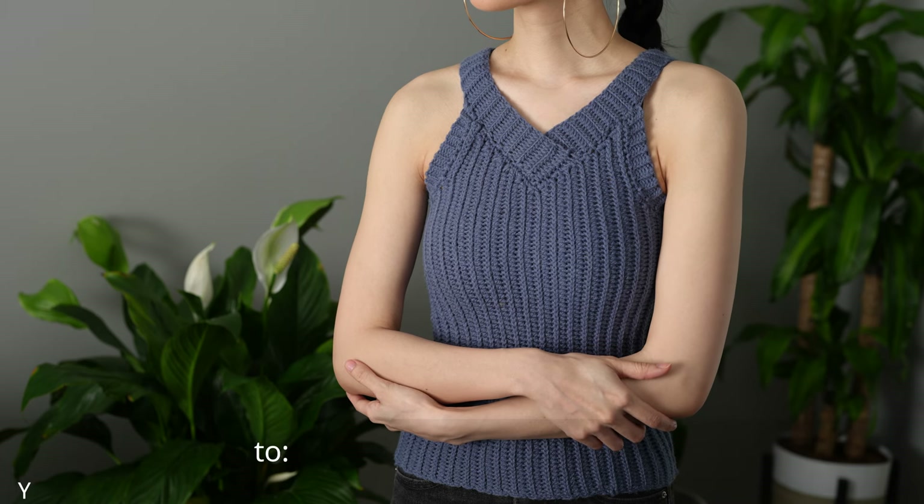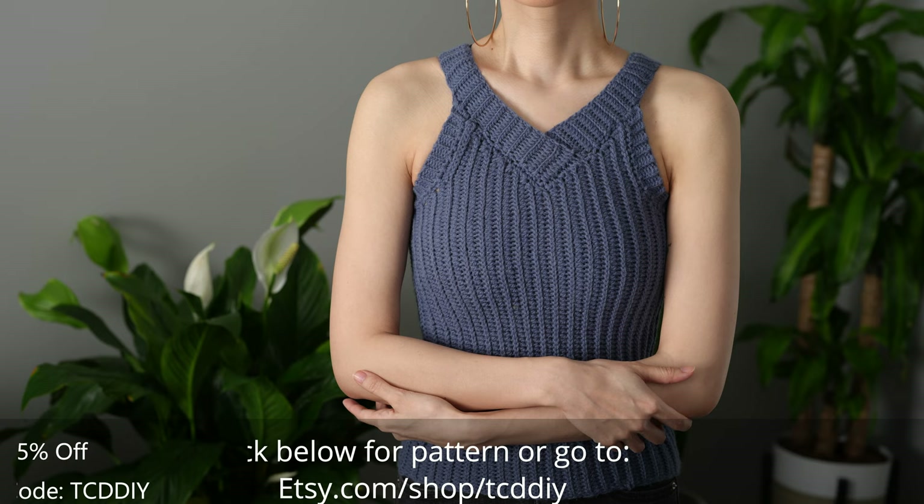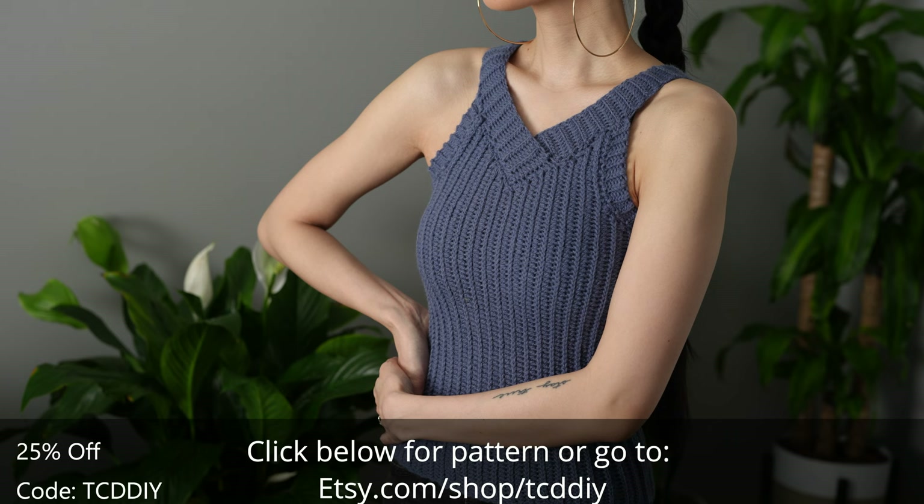Hey guys, I am T and welcome to the channel. If you're new here, we make trendy and fun crochet tutorials twice a week. If you haven't already, smash that like button, drop a comment below, and subscribe to join in on the fun. Today I'll be showing you how to make a modern tank top.